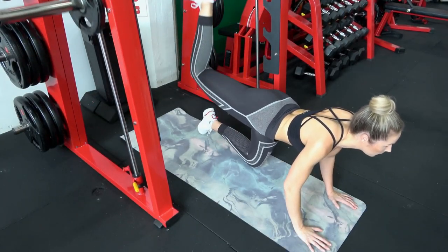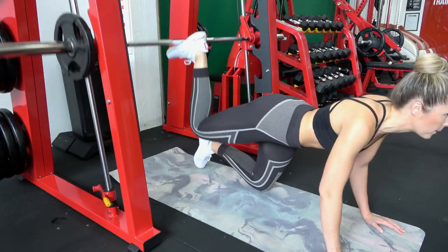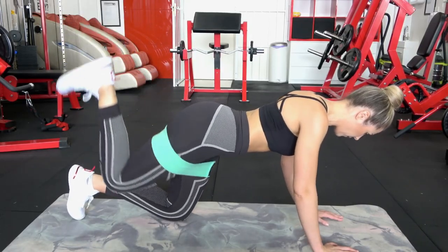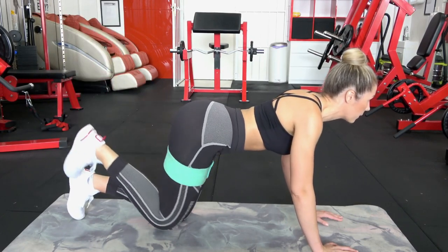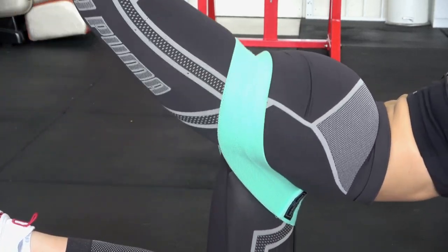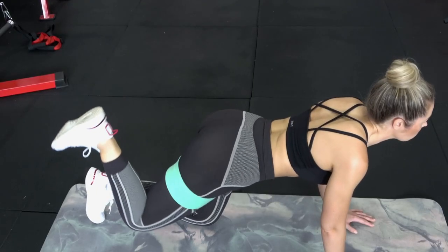The toes are pointing back and we don't want any weird angles when you're doing this. A good home alternative would be to just use some loop bands. If you don't have access to a Smith machine, get your loop band out and try to replicate exactly the same movement. Make sure that your toes are pointing back, your lift is nice and clean, and just try to get as much range as you can for this movement.